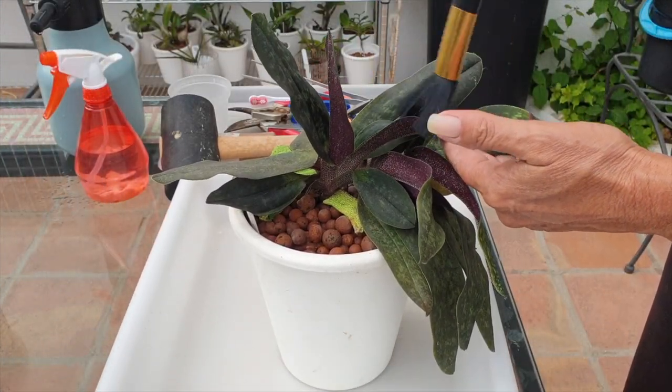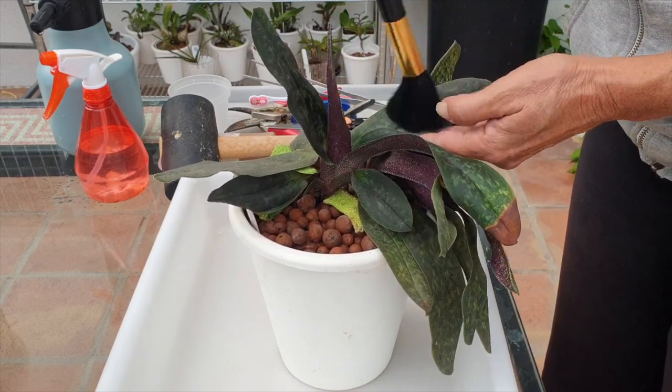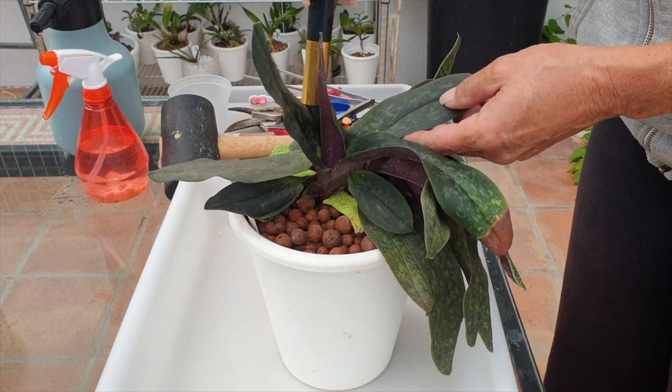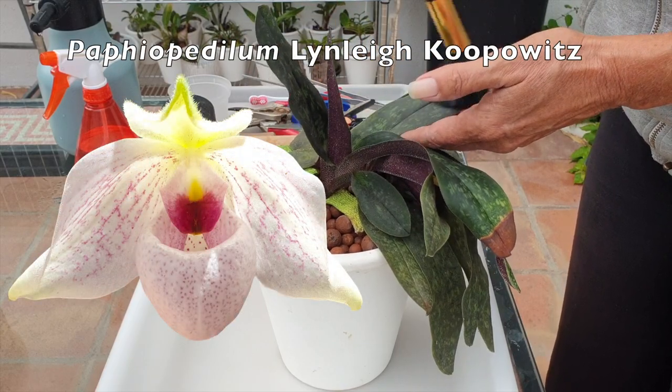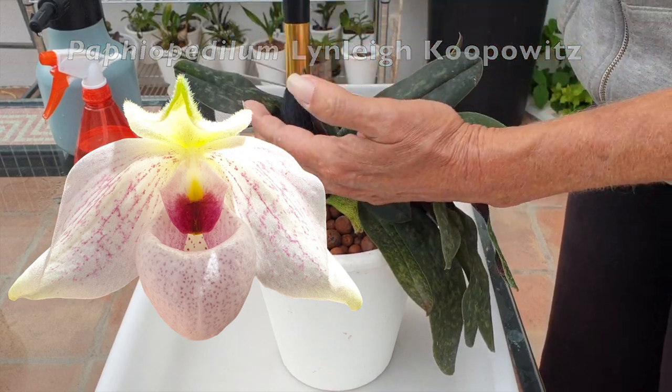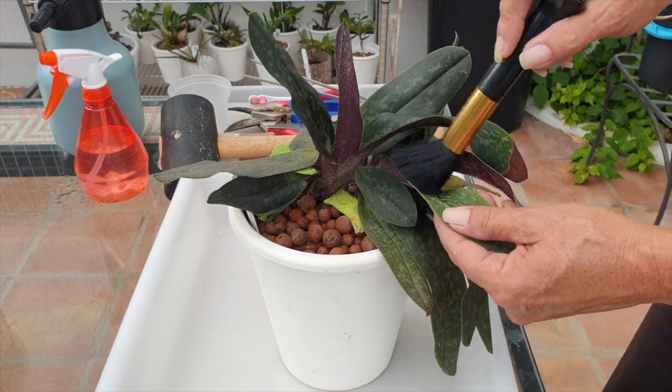Playing with orchids! I love it, absolutely love it. Thank you for being here and thank you for clicking on this video. This is my Paphiopedilum Lindleyanum Kupowitz, and I want to dust the leaves off before I get to repotting her.